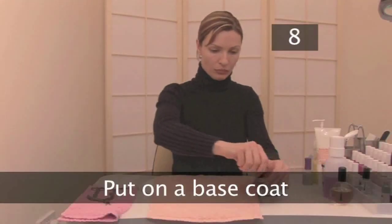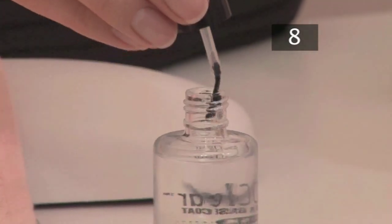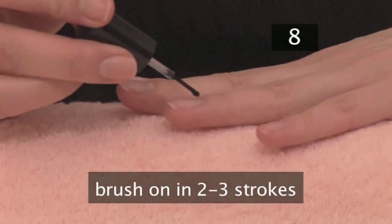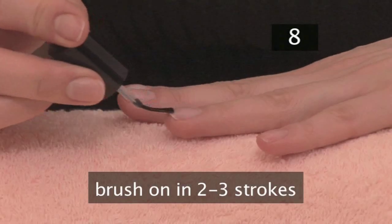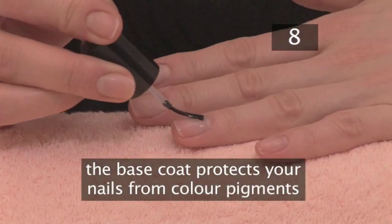Step 8. Put on a base coat. Wipe off the extra varnish on the side of the bottle, then brush it on in two or three careful strokes. The base coat protects your nail from being stained by the pigments in the colour varnish.